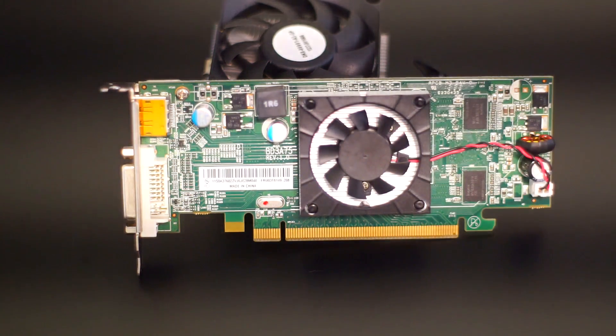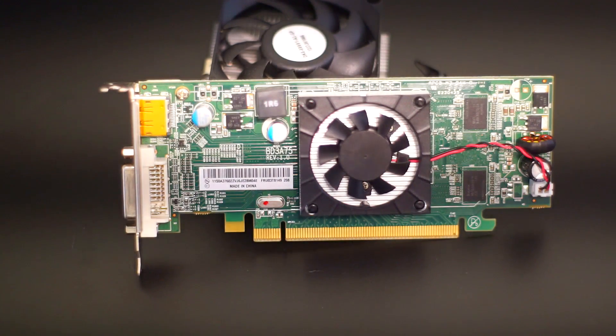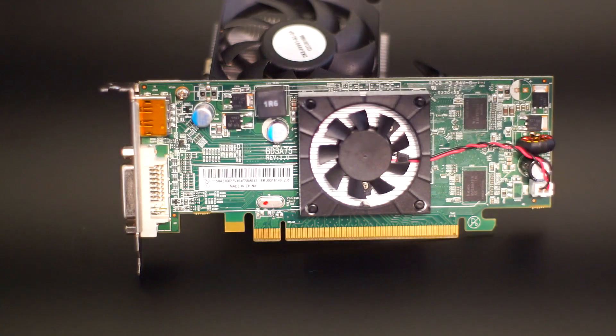These cards are meant for Lenovo workstations. I got them off a server and computer parts website. I was expecting surplus stock from some sort of OEM system, and that's exactly what came in.